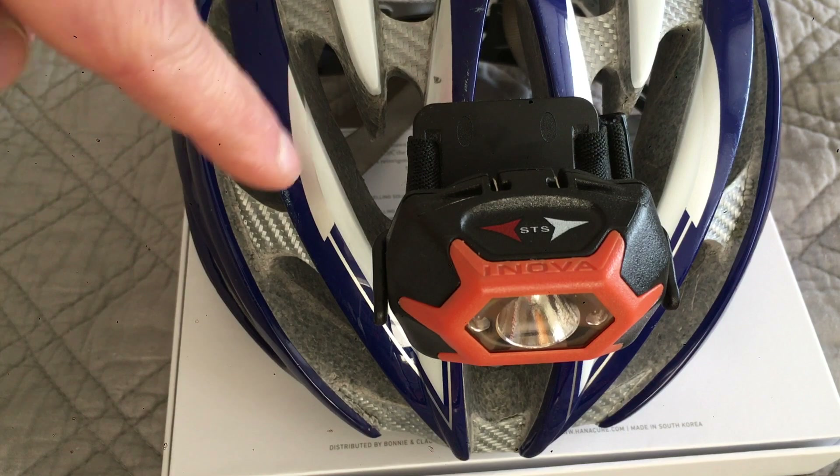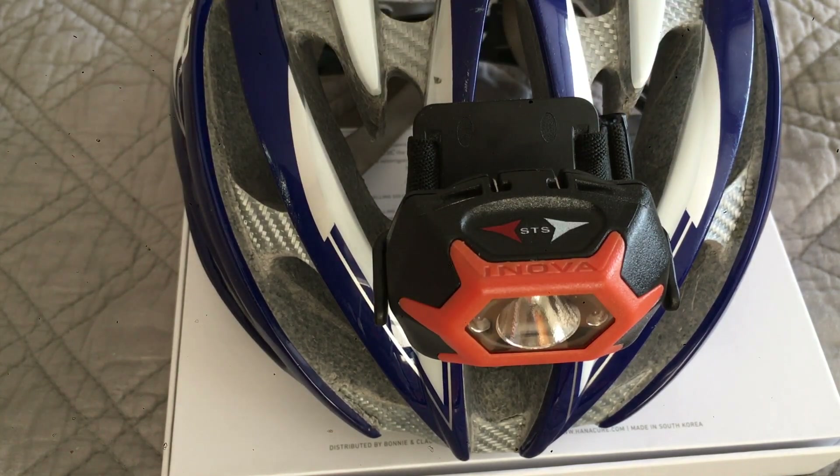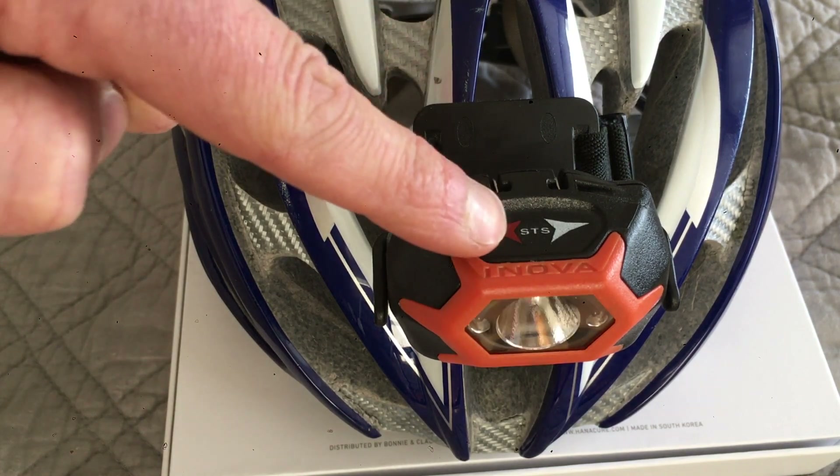To get to the white settings, swipe for high, low, then strobe. And again swipe to turn it off.